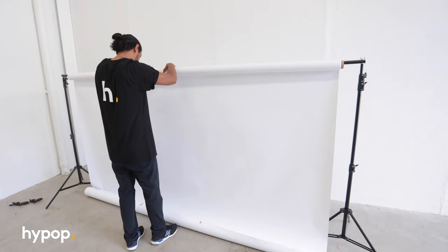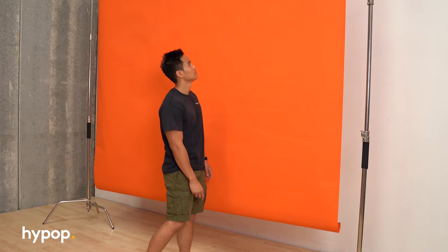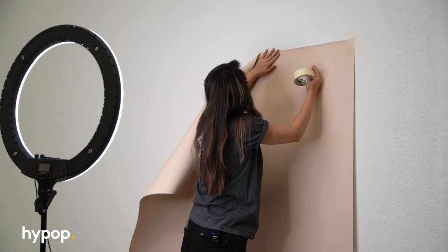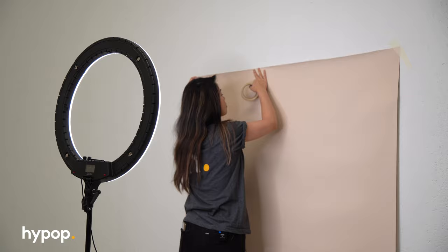There are many ways to set up a backdrop. For example, you can use backdrop stands with a crossbar, C stands, T stands, a wall mount system, or simply tape them to the wall. If you're interested in a comparison between different kinds of backdrop stands, check out our backdrop stands buying guide here.